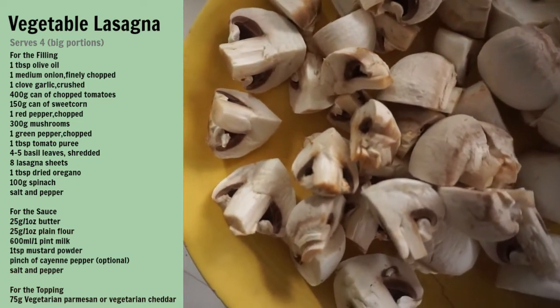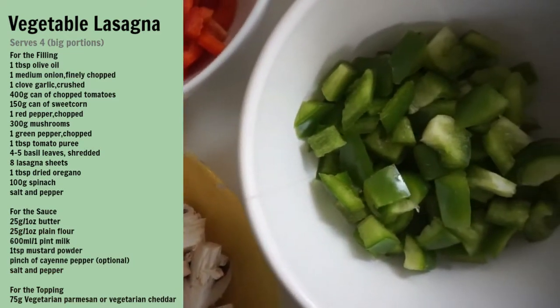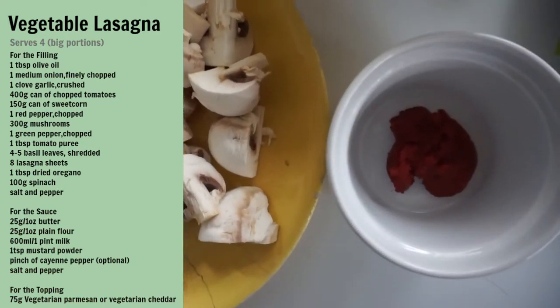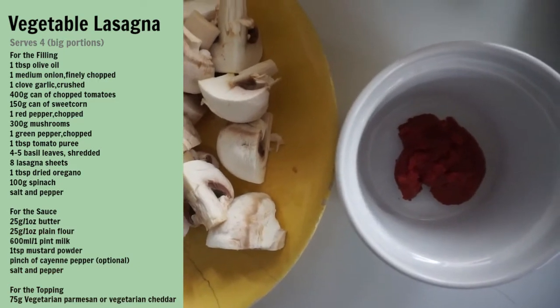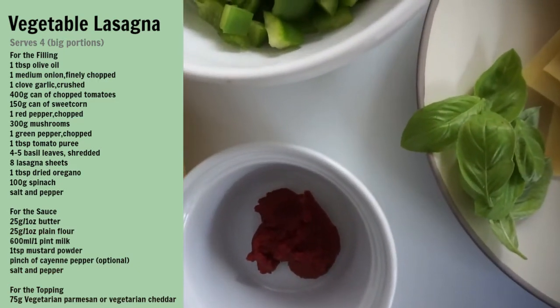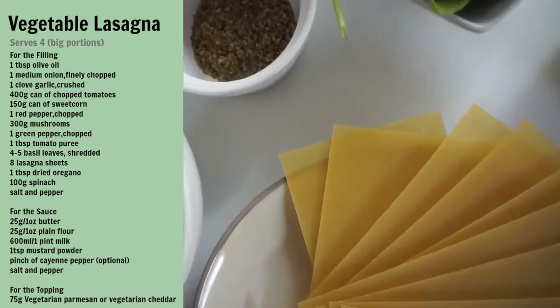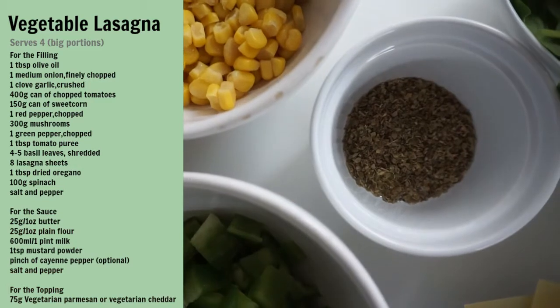300 grams of mushrooms quartered, one green pepper chopped, one tablespoon of tomato puree, four to five basil leaves shredded, eight lasagna sheets, one tablespoon of dried oregano, 100 grams of spinach and salt and pepper.